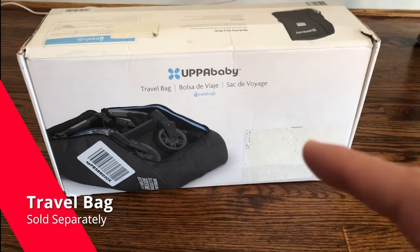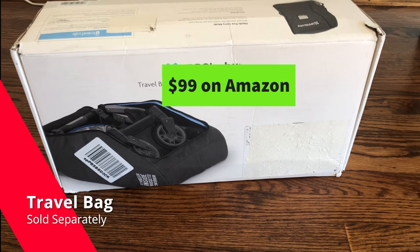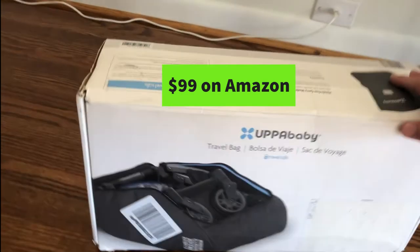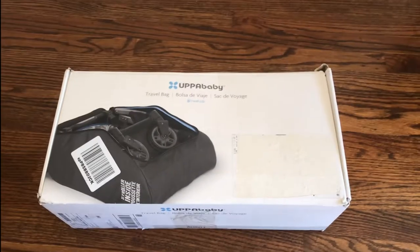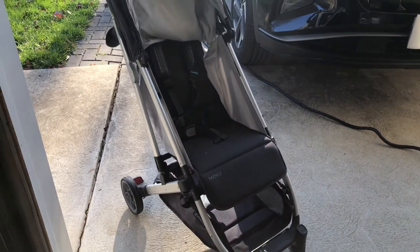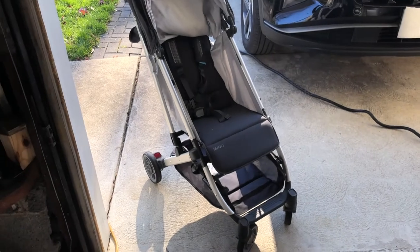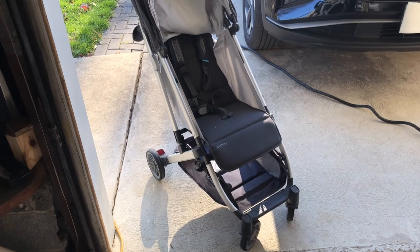If you are going to be travelling, there is a travel bag available on Amazon, Bed Bath & Beyond, and many other websites. We'll be covering this in our next video where we see whether or not this bag paired with the Mino V2 is the best travel option for a stroller. Please join us for that video as well.